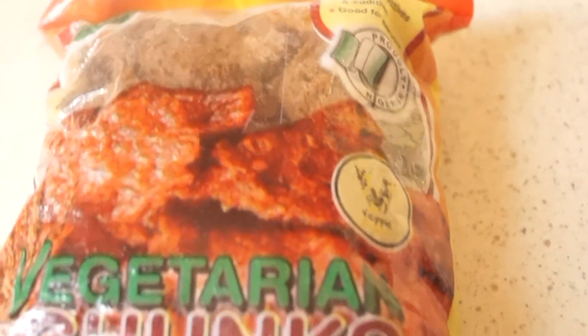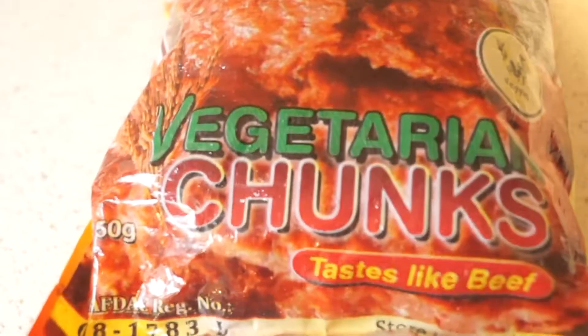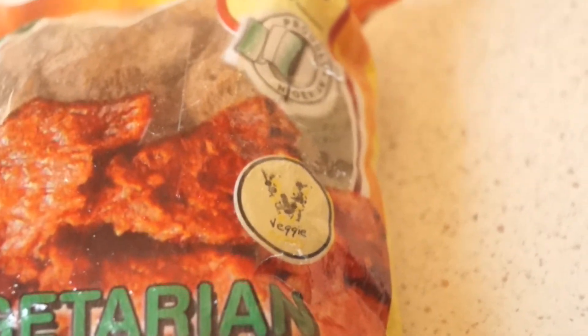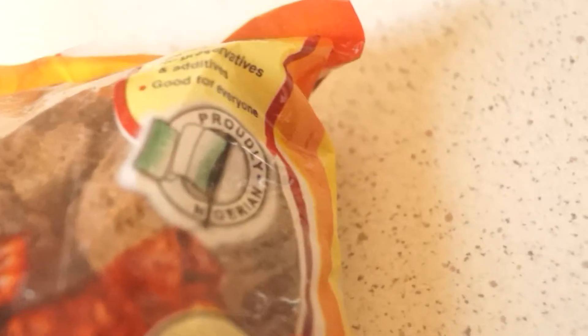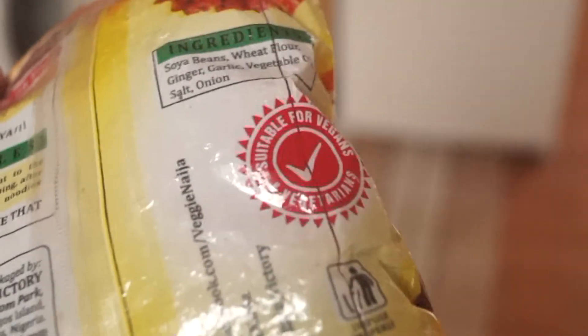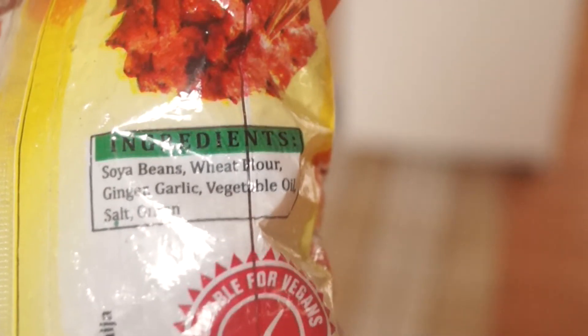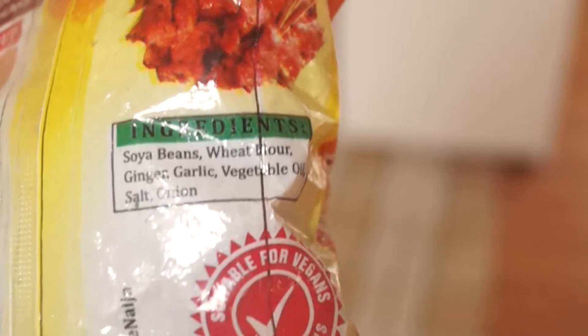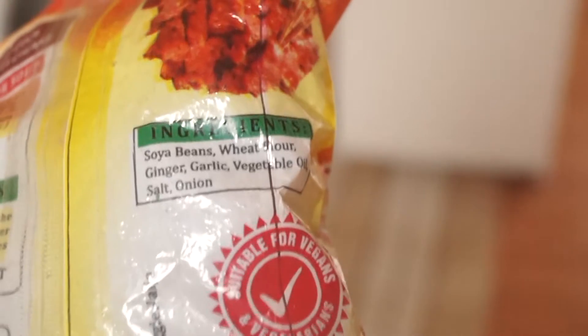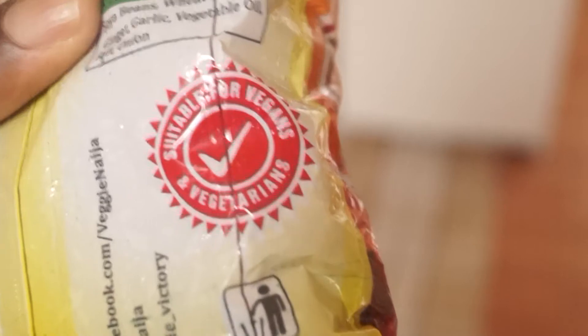Vegetarian chunks apparently tastes like beef and can be cooked in a number of different ways — you can add it to your stews, to your soups like egusi or ofe akwu, and of course you can make it into suya if you want to. The ingredients are pretty simple: soya beans, wheat flour, ginger, garlic, vegetable oil, salt, and onion. There are no preservatives or additives, it's high protein, it contains no cholesterol.